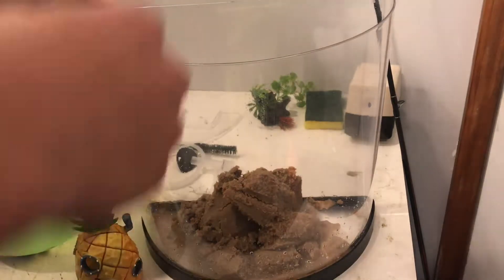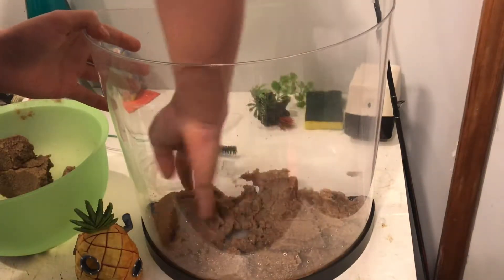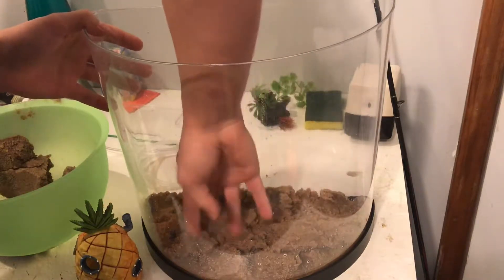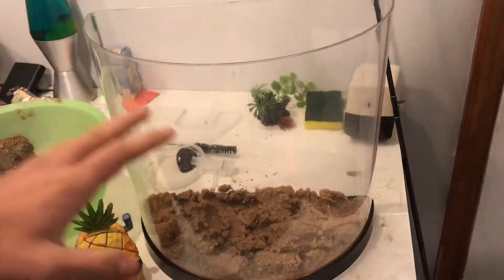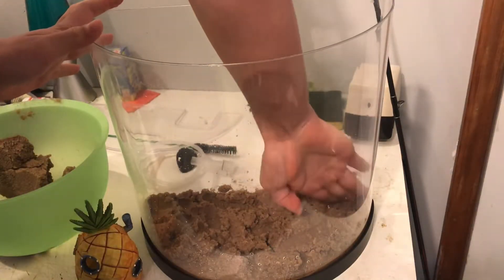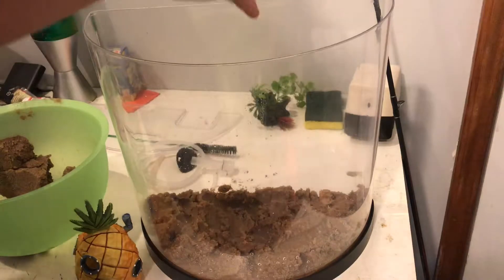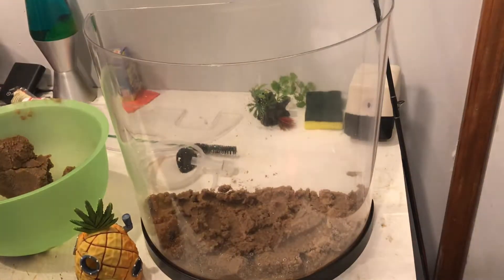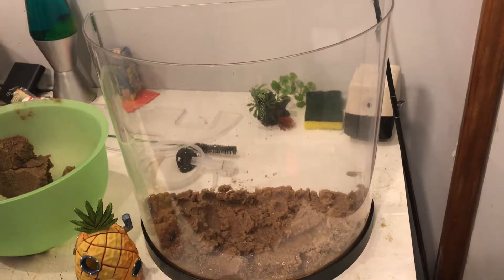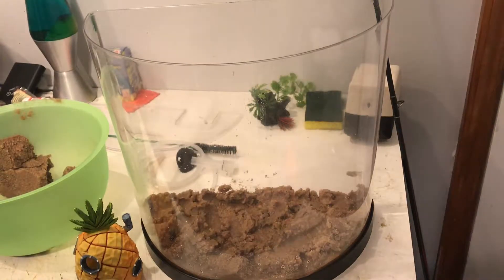That should be enough sand. Obviously I'm not going to mold it right now — when the water gets added it'll kind of mold itself, and the corydoras will push it around and mold it himself. Next I'm going to do the filter, so I'll be right back when I find that.